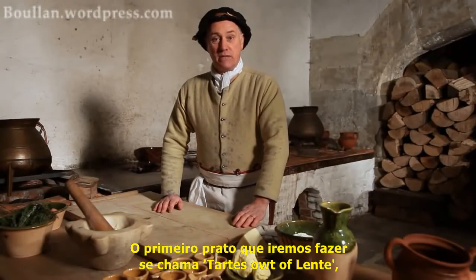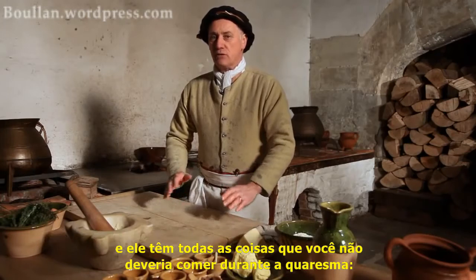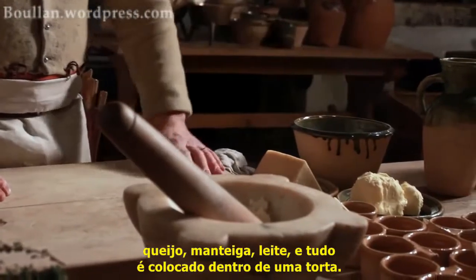The first dish we're going to make is called Tart out of Lent. It has all the things in it that you're not supposed to eat during Lent — cheese, butter, cream — and it's all made into a pie.